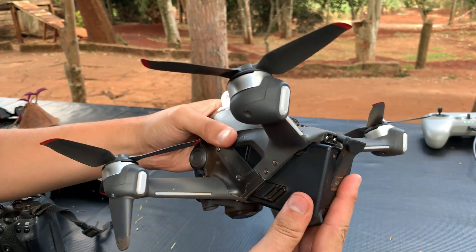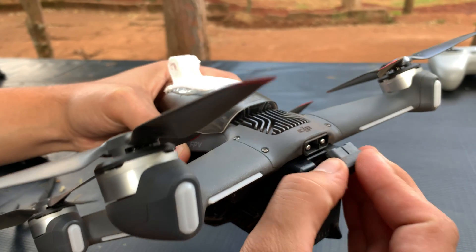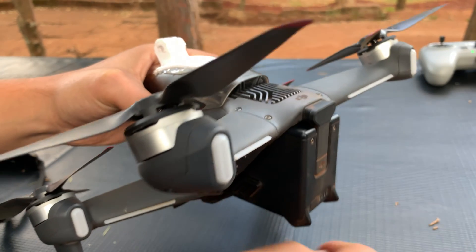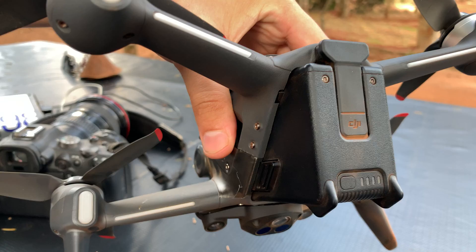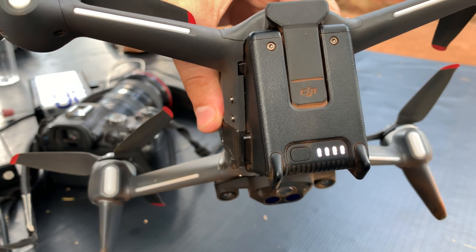That's basically how to insert and remove the DJI FPV drone battery. Thanks for watching — leave your comments and questions down below, don't forget to share and subscribe for more tips. Until the next one, my name is Chris and I'll talk to you guys soon.